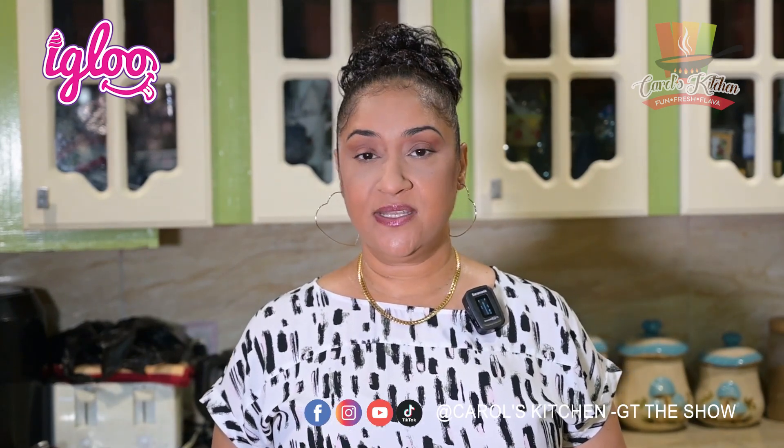This week on Carol's Kitchen GT The Show, we're going to try a Guyanese cassava pone. I know a lot of you make your cassava pone different. I myself do because I learned to make it from my mom. The hands you see in the video is actually hers. So cassava pone is mainly made up of cassava, grated cassava, grated coconut, some spices, essence, and a few good ingredients. So stay with me while we go through the process.